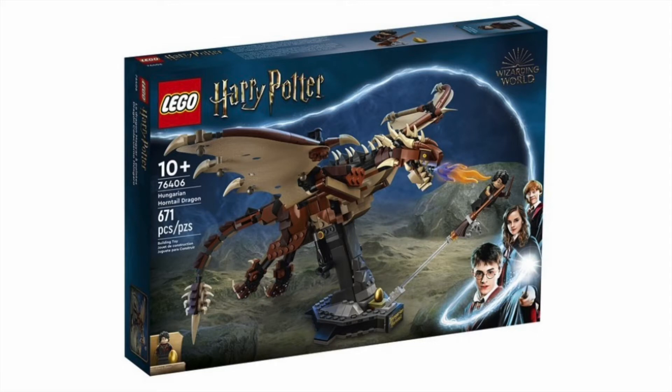Next we have set number 76406, the Hungarian Horntail Dragon, with 671 pieces. This has one minifigure — an exclusive Harry — and is the next in line of the flappable characters like Fox and Hedwig. I'm assuming it'll retail for $60 or $70 given the piece count, but this is definitely the most impressive looking version of this set ever and I cannot wait to pick this up. This is the perfect Hungarian Horntail. I love the purple and orange fire piece, and also there's a brand new design for the broom with a new tail piece attached to one of the plunger parts.